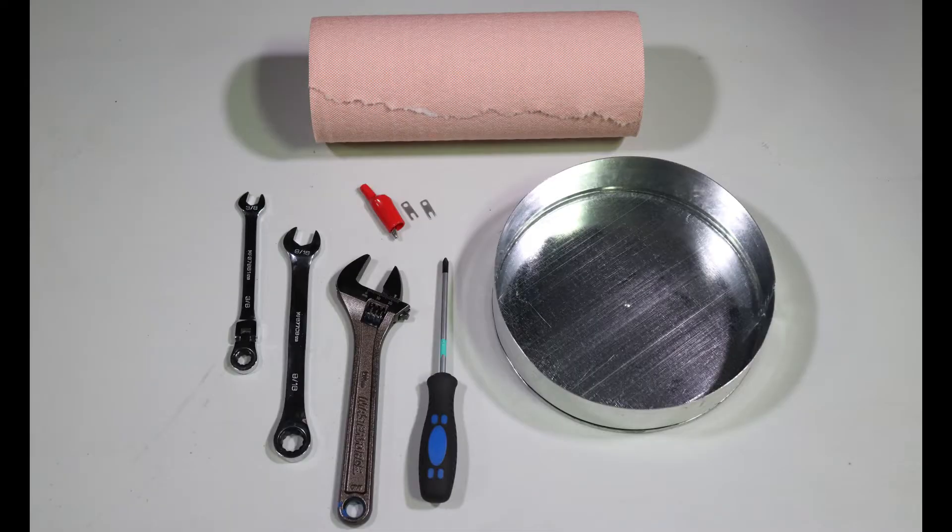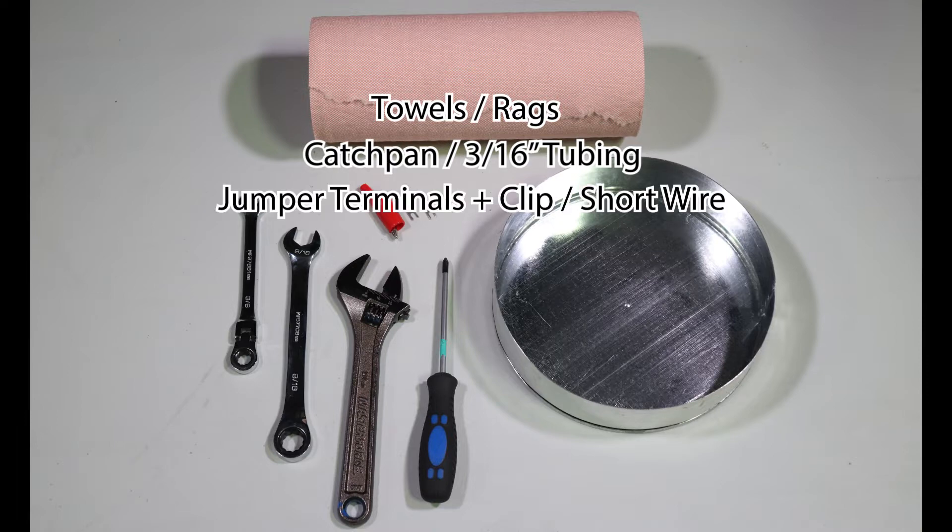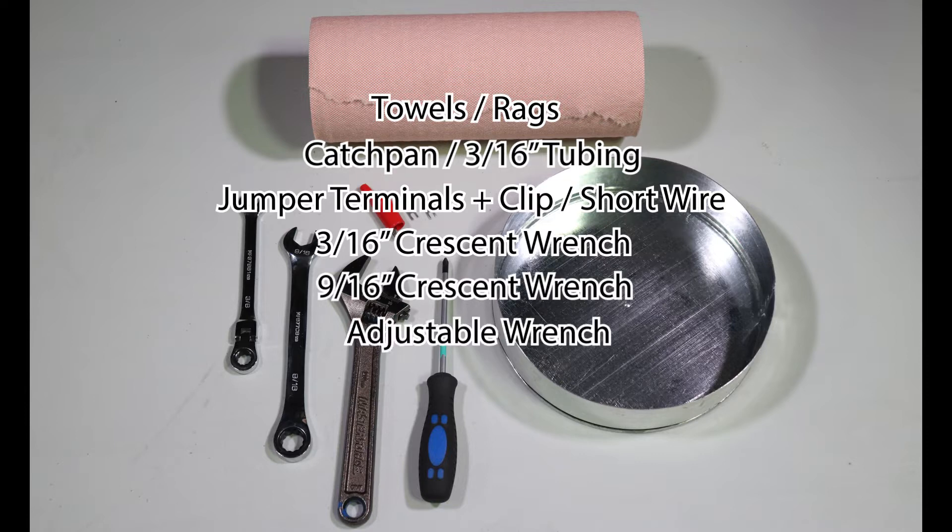For this video, you will need the following tools and equipment: towels or rags to wipe up any fuel that spills or drips; a catch pan or 3/16th inch tubing to route fuel from the pump back to the tank; jumper terminals and an alligator clip or a short piece of wire; a 3/16th inch crescent wrench; a 9/16th inch crescent wrench; an adjustable wrench; and a Phillips head screwdriver.